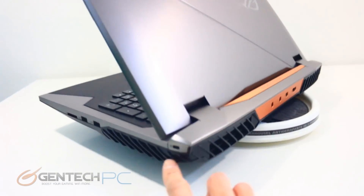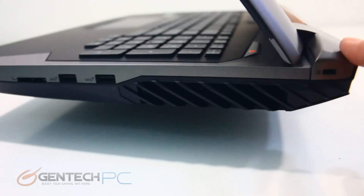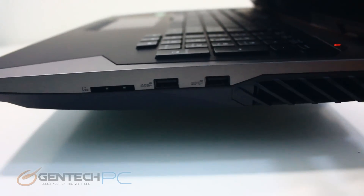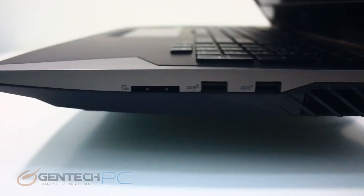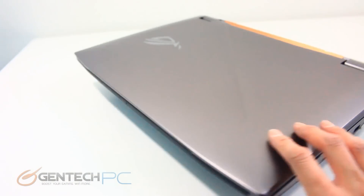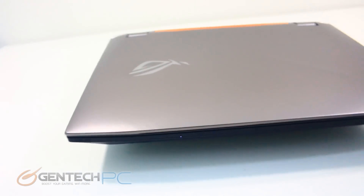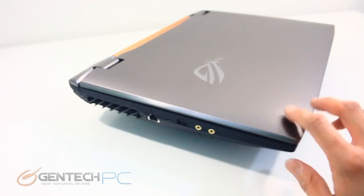Finally on the right hand side of the laptop, in the very back we have our Kensington lock port. Then we have two more Type-A standard USB 3.0 ports and an SD card reader. With all of the outside pieces and parts now covered, here's one last look at the laptop — the colors, the shape, and the form factor — before we go into the operating system and start our benchmarks.